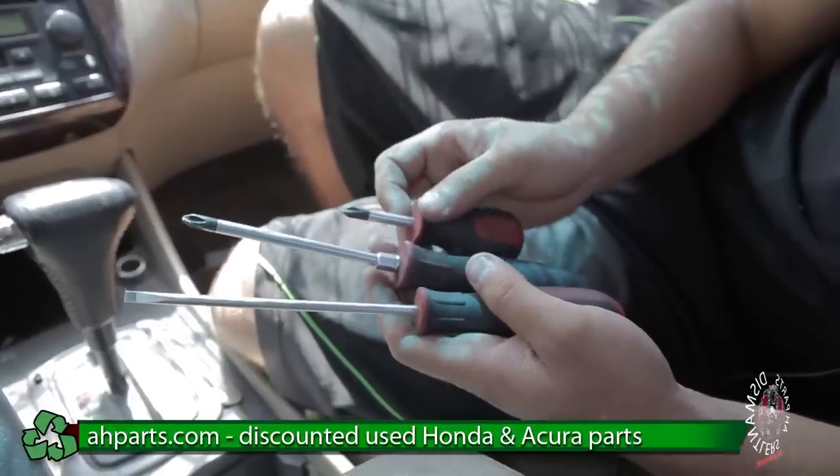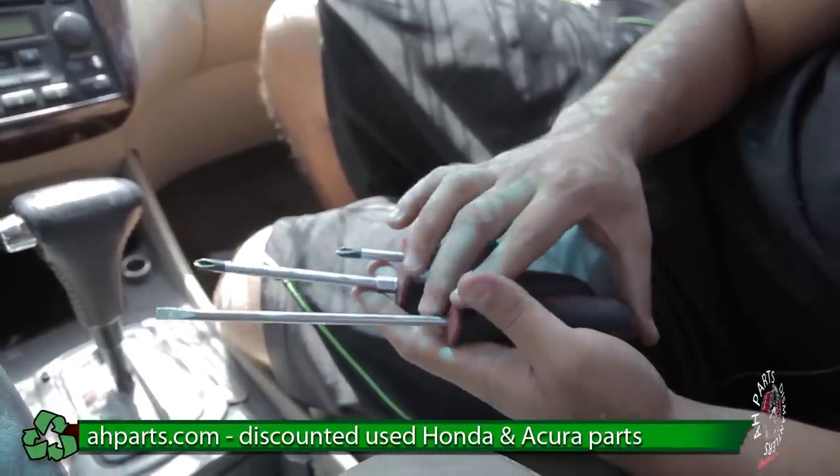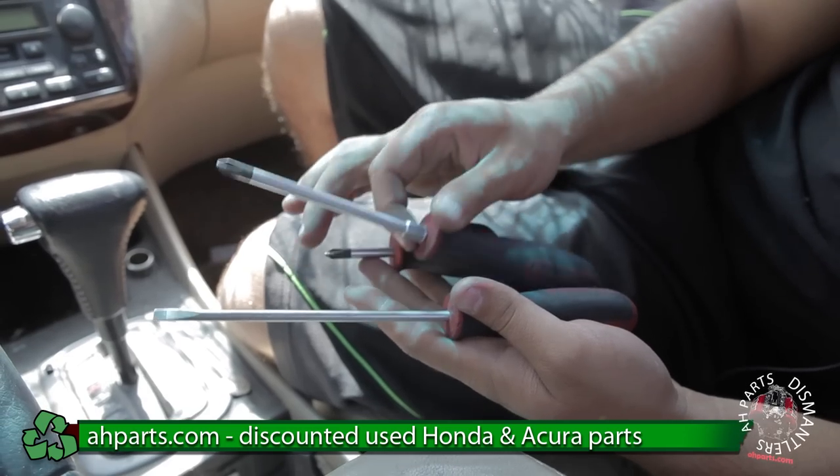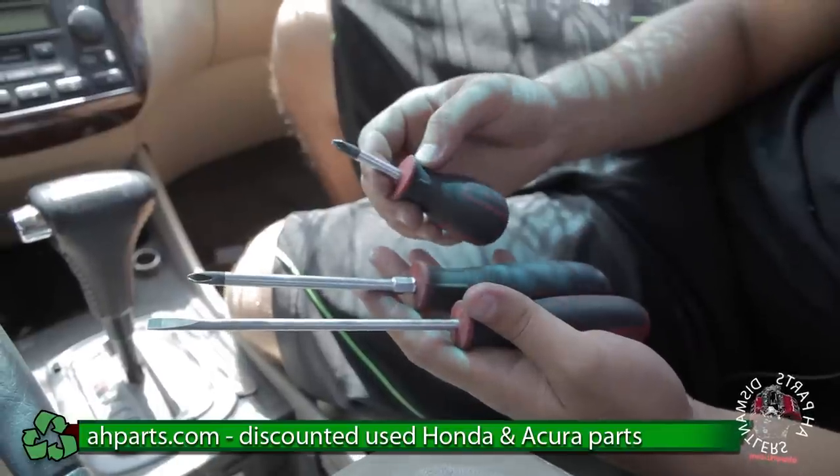For this we're going to be using some pretty common household tools. First we're going to be using a flat screwdriver, and after that we're going to be using a Phillips screwdriver and then a smaller size Phillips screwdriver.